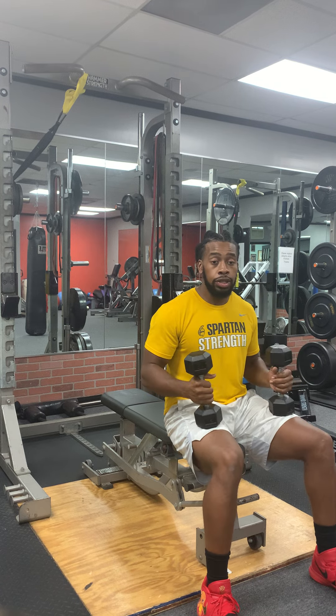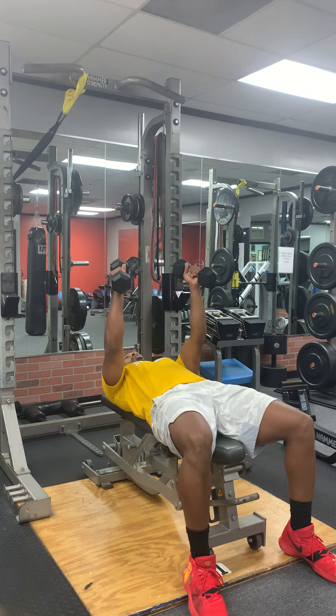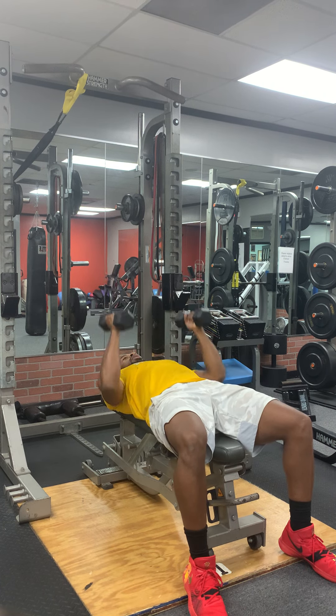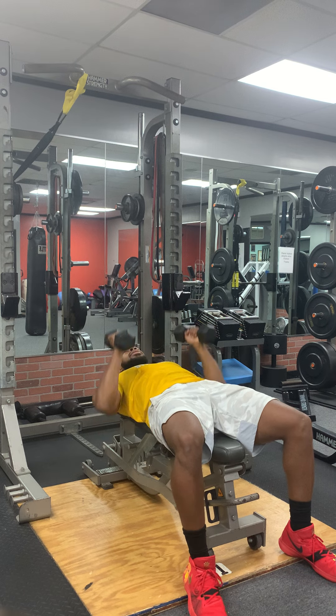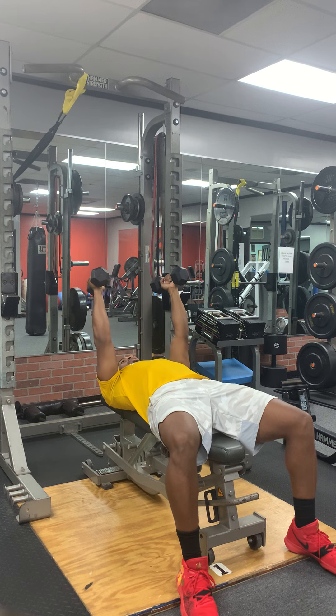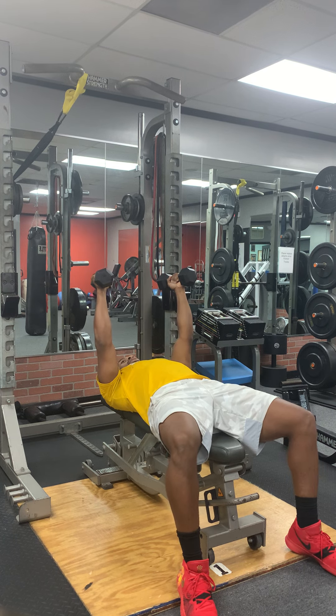I'll show you that in this demonstration. We start with our hands over our chest — if we were to come down, our hands would be right at our chest line. From here, I want you to slide your arms slightly back to start, a little bit towards your neck, but not past your collarbone.